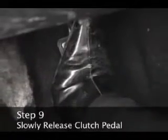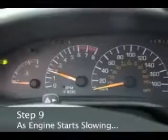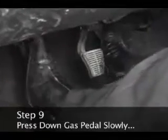Step 9. Begin the release of the clutch pedal slowly. When you hear or feel the engine begin to slow down, slowly press down on the gas pedal as you continue to release the clutch. The car will start to move forward.